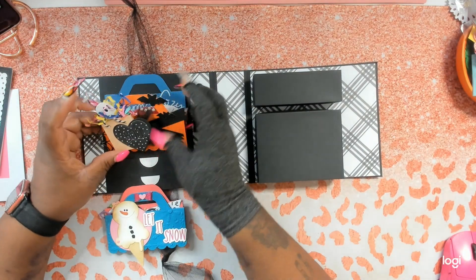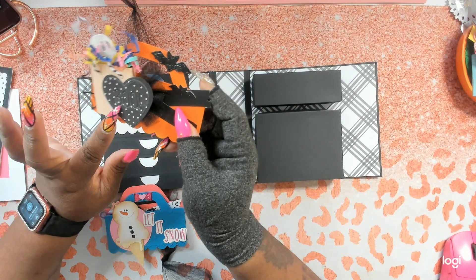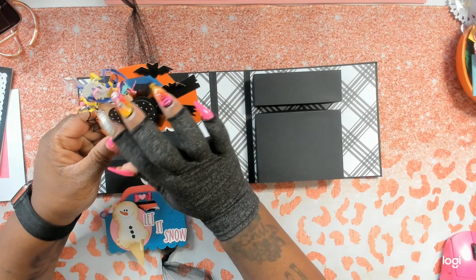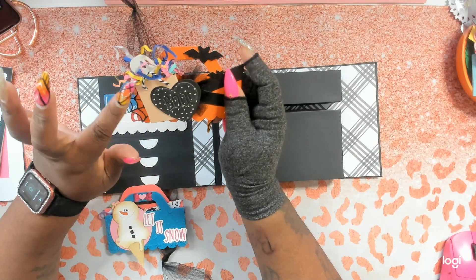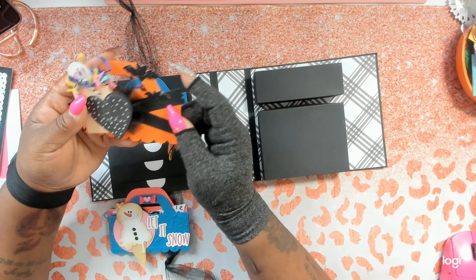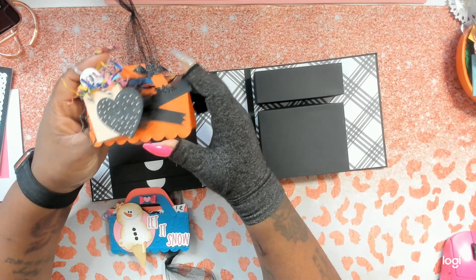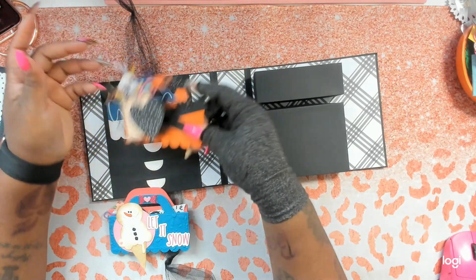Then we have the Halloween one — it says 'Boo.' She's used a conversation heart that says boo, with black glitter in the back, a glittered spider web, and a shopping bag with a ghost coming out of it. She has some shred, some flags coming out, and two glittered bats — that is so cute. No pattern paper; she just layered it up, true to her name, Chunky Paper Layers.